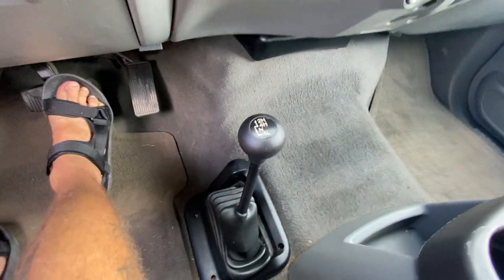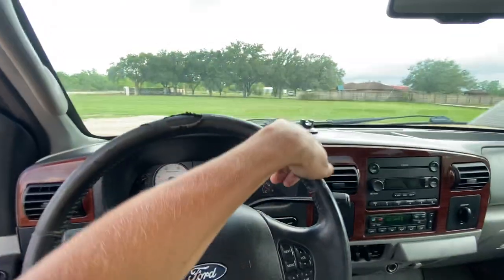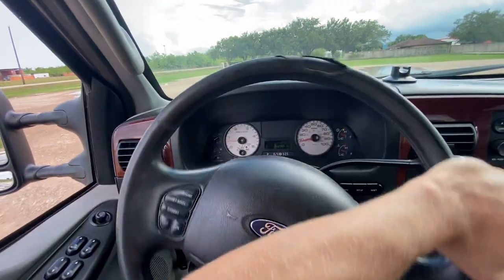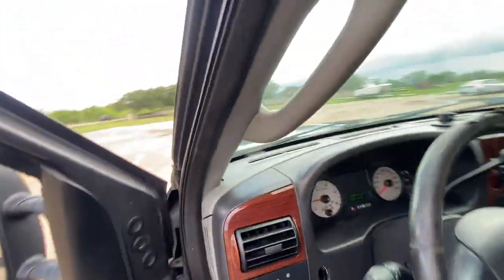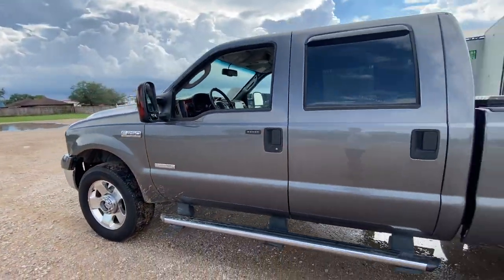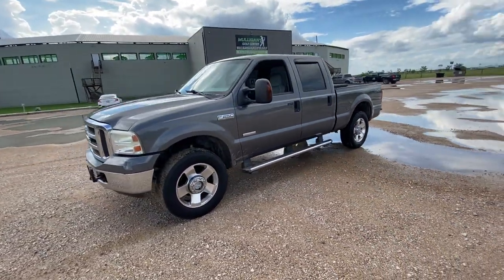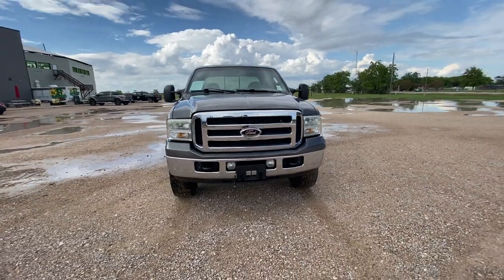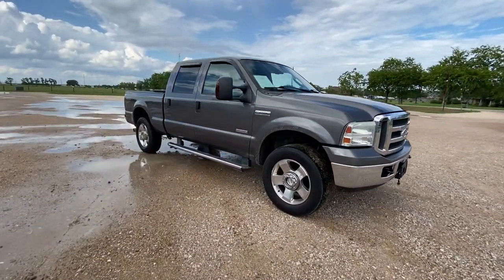We'll do it at a quicker pace here. There's the four-high indicator, everything changes like that. About as good as it gets. This is our 2007 F-250 Lariat, bulletproof.